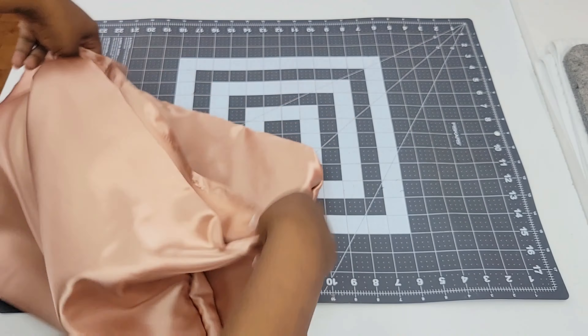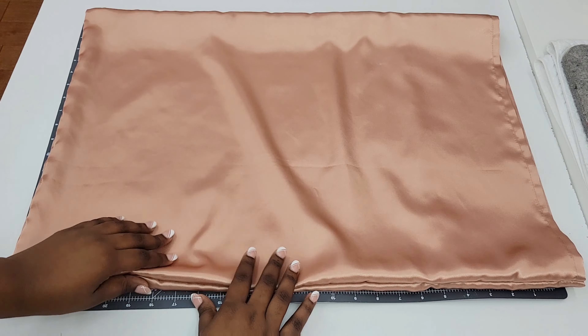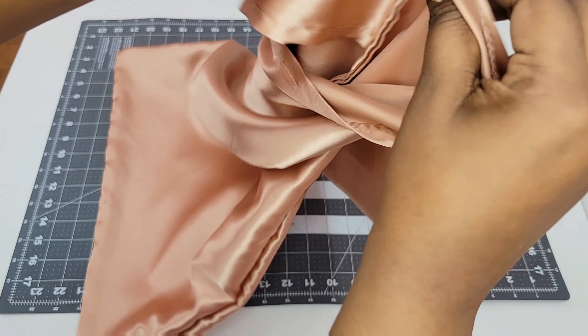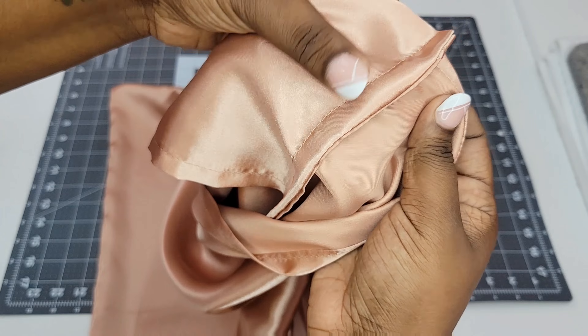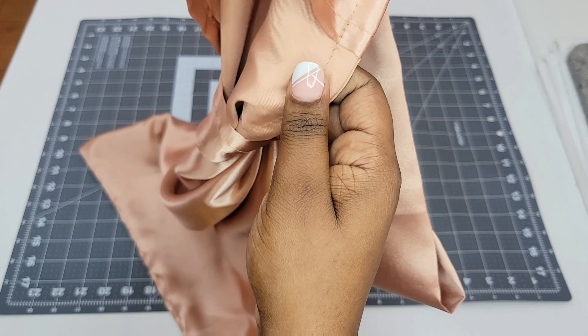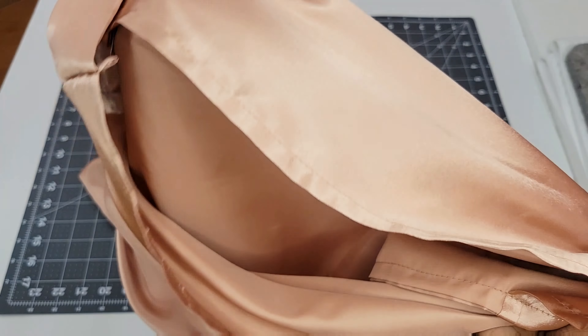And that's our final step. If you want to do an extra step you can take it over to your ironing board and iron those seams flat as well. Once you open it up you can see the French seams. The purpose of the French seam is to fully enclose those raw edges so that as you're using your pillowcase it'll last for years and it looks very professional.